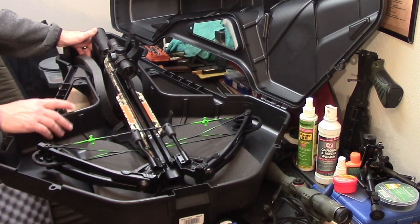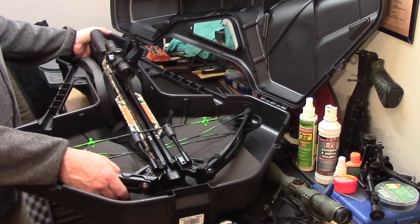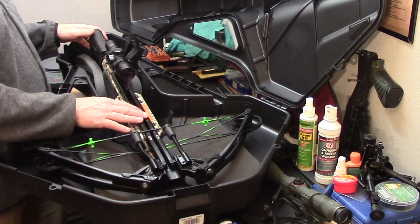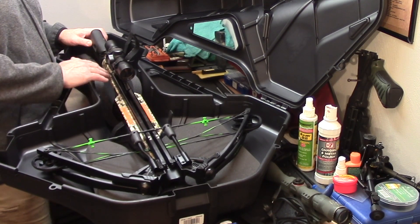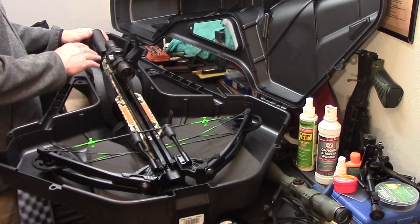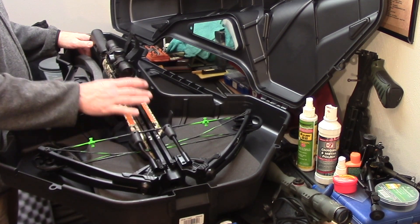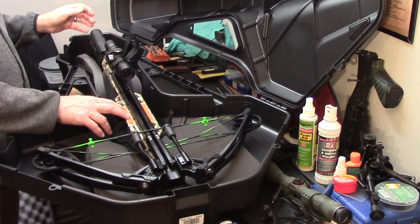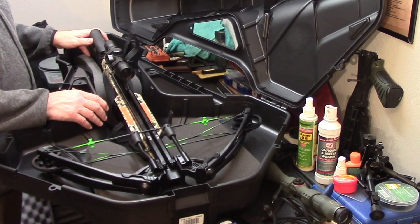Overall, that's my review of the Carbon Express Piledriver. If I had to give it a scaled rating on a 1 to 10, I would give the crossbow itself a solid 8. The scope would probably be somewhere in the realm of a 4 or 5. The crossbow itself is a solid 8 — though I don't like the foregrip and I don't like the hook portion at the bottom of the buttstock that I spoke about earlier.